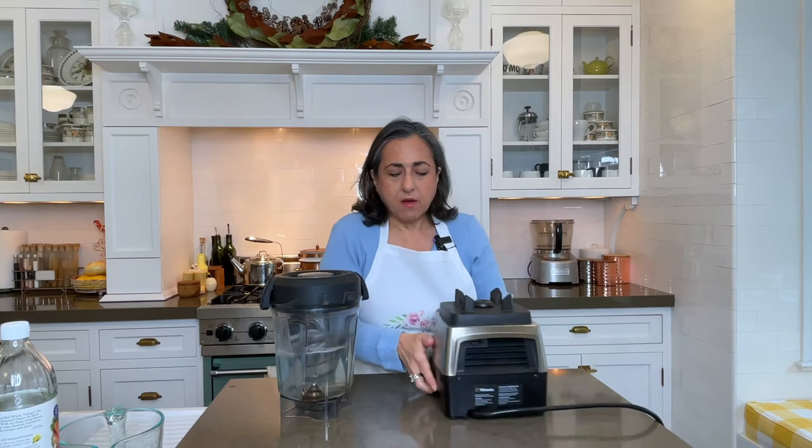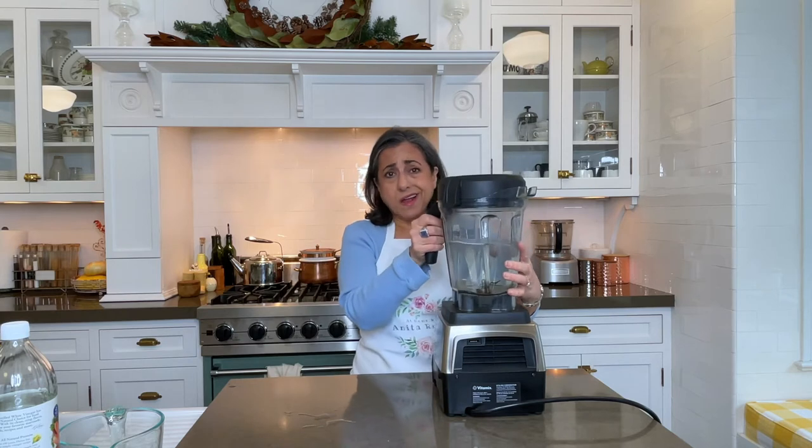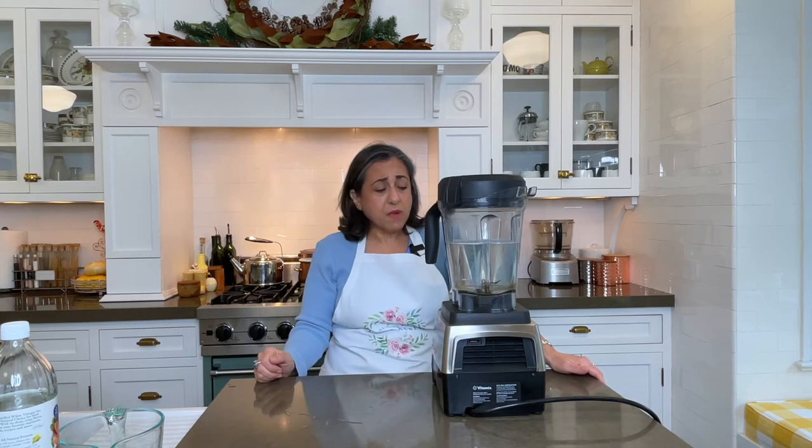Your blender may have a cleaning function on it — mine does. If it doesn't, just run it on high for a few minutes. This is super loud, so while I run mine through its self-cleaning feature, please enjoy this musical interlude.